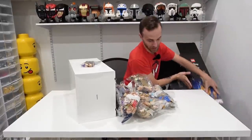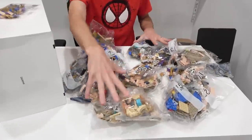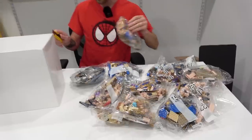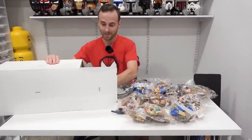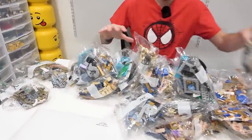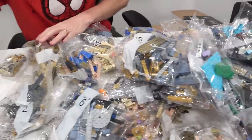There we go — oh yeah, look at all those light new masonry bricks in there. It's looking good! We've got another box here, crack that open as well.